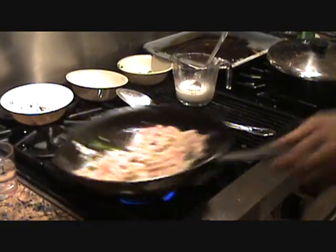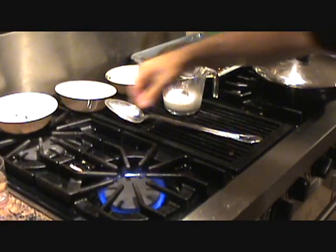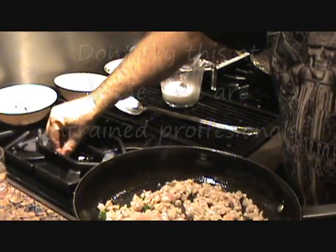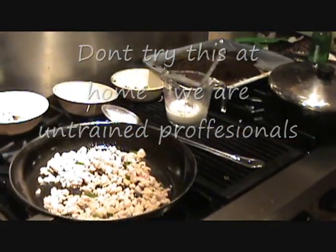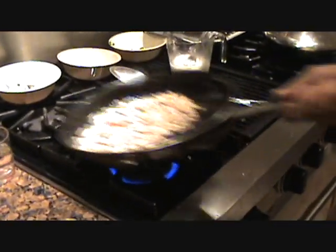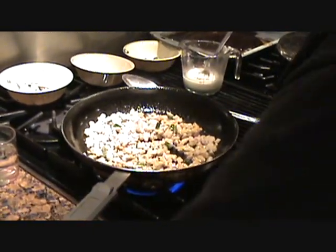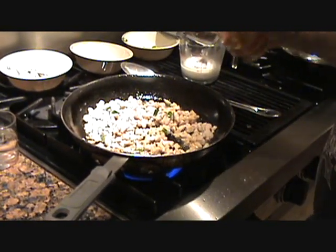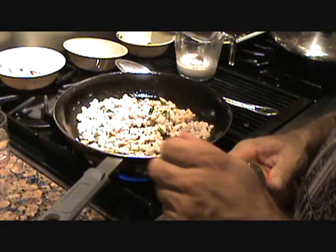Let that cook up for a minute. That's our green scallion. We're going to add a little rice wine vinegar to that.